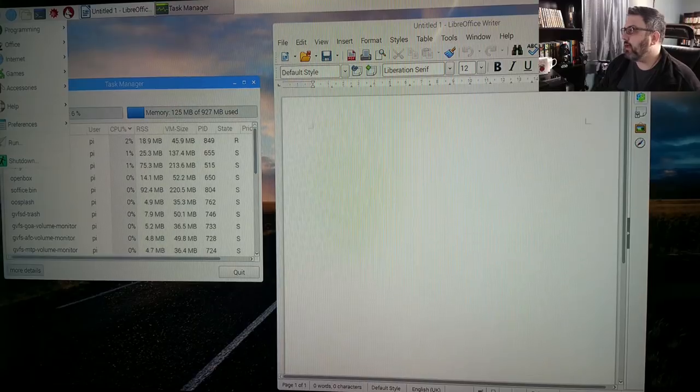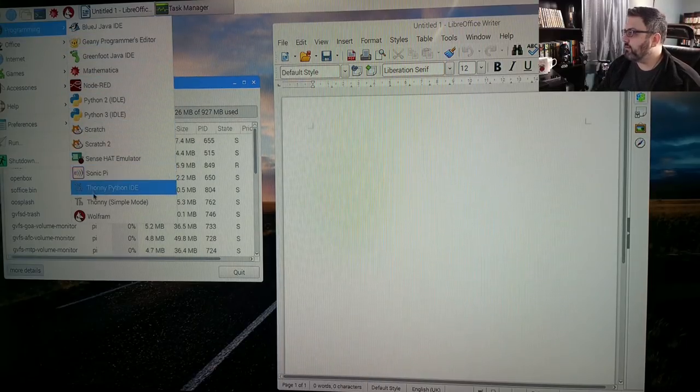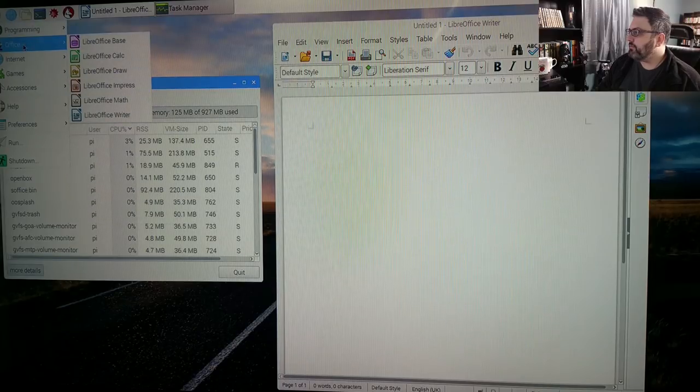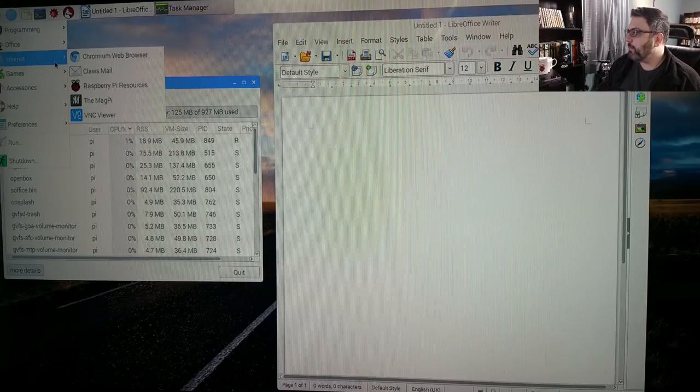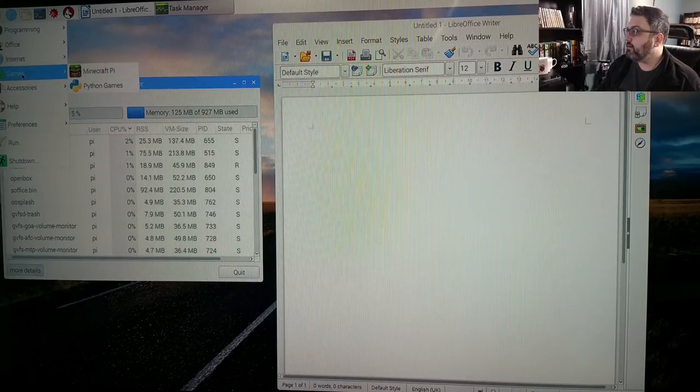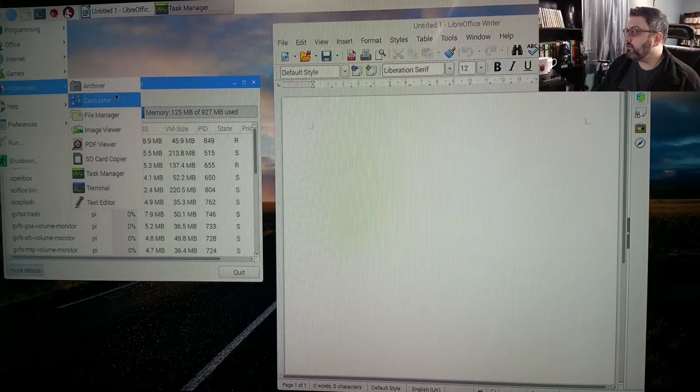Clicking the Pi menu reveals tons of programming tools — great for beginning programmers. Under Office we have LibreOffice. Under Internet we have Chromium web browser and Claws Mail. There's also VNC Viewer for logging into and seeing the graphical desktop of another system. Under Games there's actually Minecraft. Under Accessories we have calculator, file manager, image viewer, PDF viewer, SD card copier, task manager, terminal, and text editor.